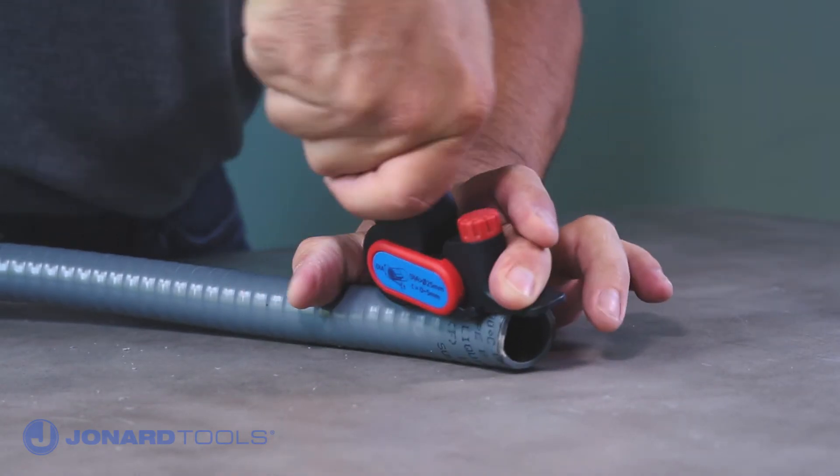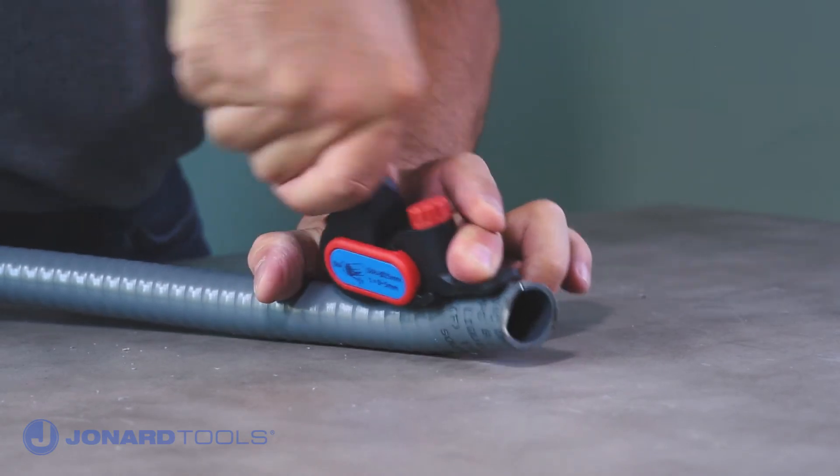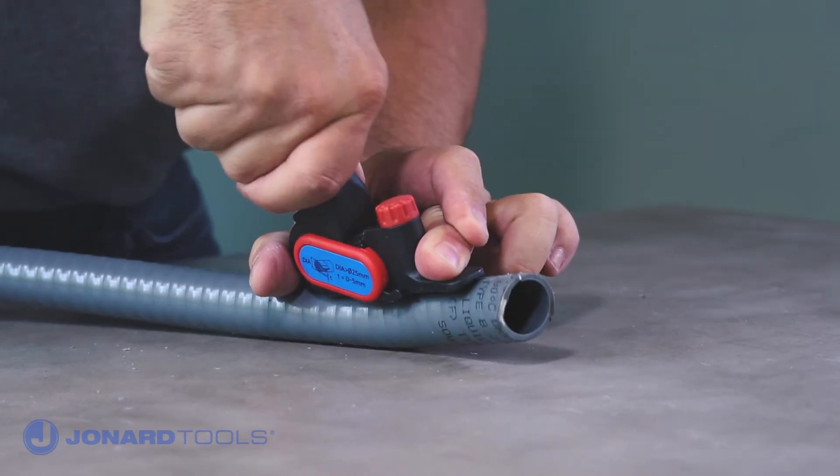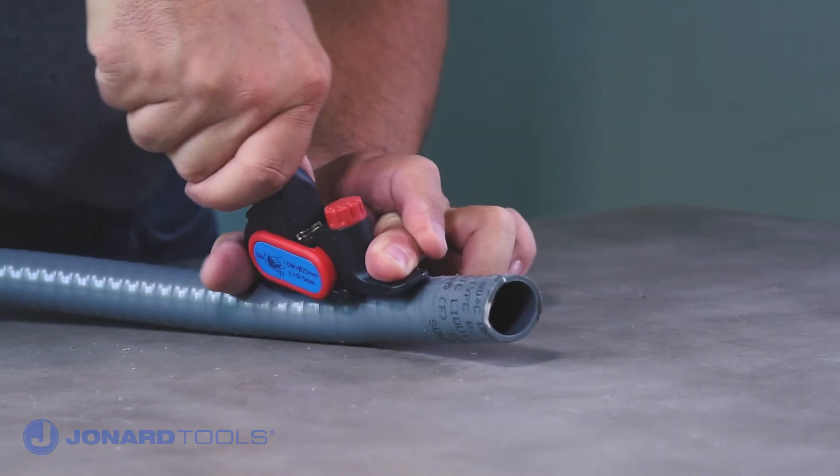Move the lever up and down. The blade will slit the cable jacket open with each downward push of the handle. If the handle is hard to push, this may indicate that there is an obstruction or that the blade depth needs to be adjusted.